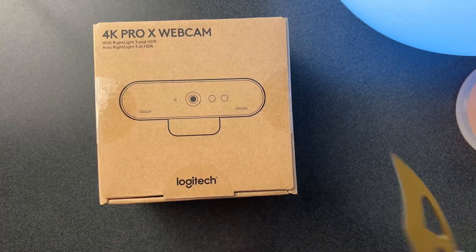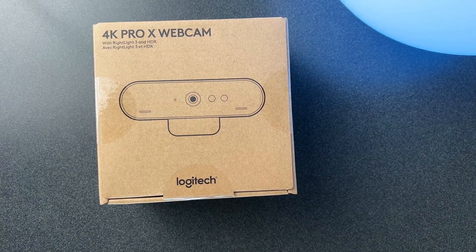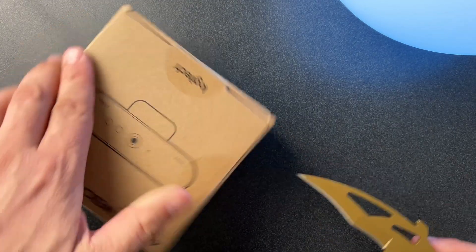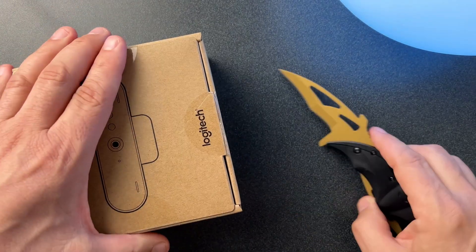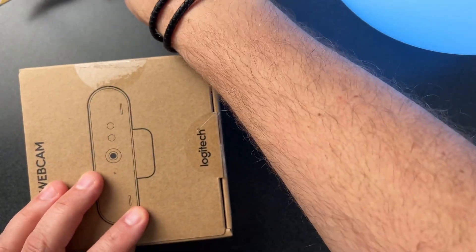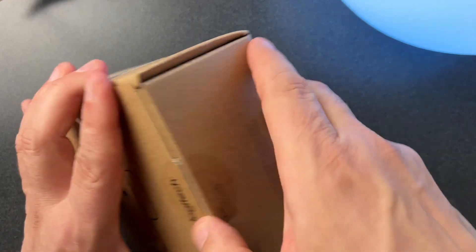I am excited to get this going in the mix into my workflow for you guys, particularly doing picture-in-picture videos. In fact, I plan to actually film some tutorials this weekend. I need to be very careful that I don't cut myself — that knife is very sharp. I think I'm going to set it back there for now so that we can get this out of the box here.